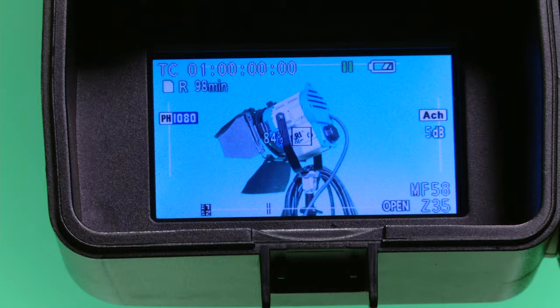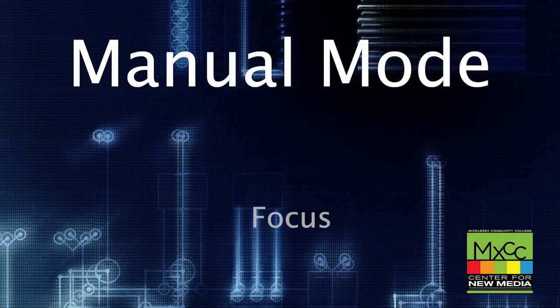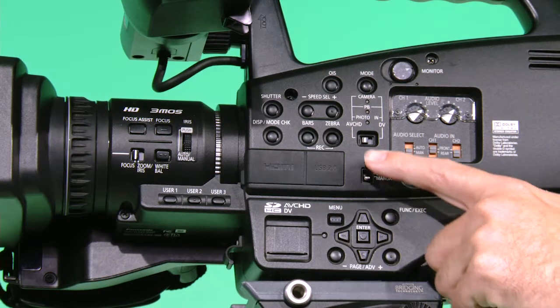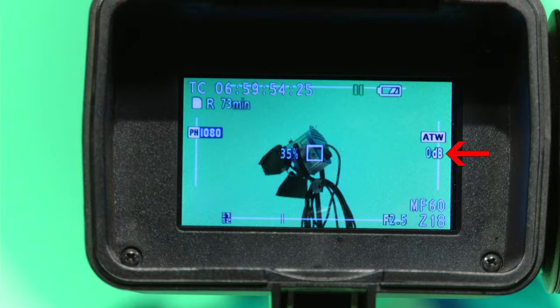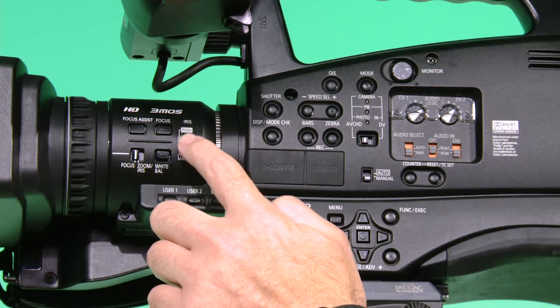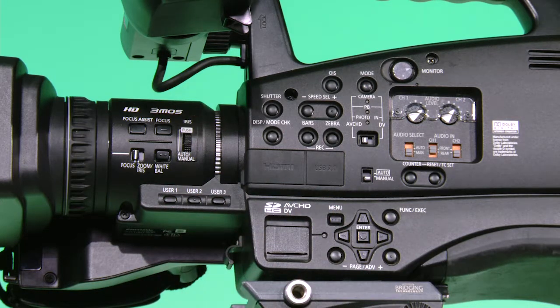Now you're ready to record with the correct settings in the camera and a clean SD card. You will want to use the camera in manual mode so that your exposure, focus, and color balance are correct — not all cameras are good in auto. First, make sure the switch is in manual. Look in the viewfinder and you will see a number in dB or you will see AGC. If it is in AGC, push the iris wheel in to change the setting. Once you have the iris in manual, you can move the iris up or down to open or close the iris to get the correct exposure.